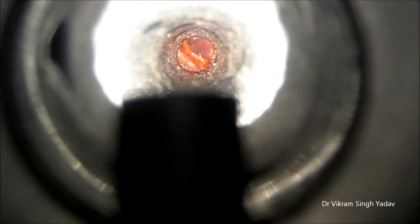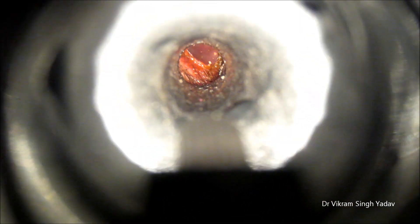Friends, people used to clean their ears with the help of a matchstick or by inserting any other foreign body in the ear, and sometimes they get injured.